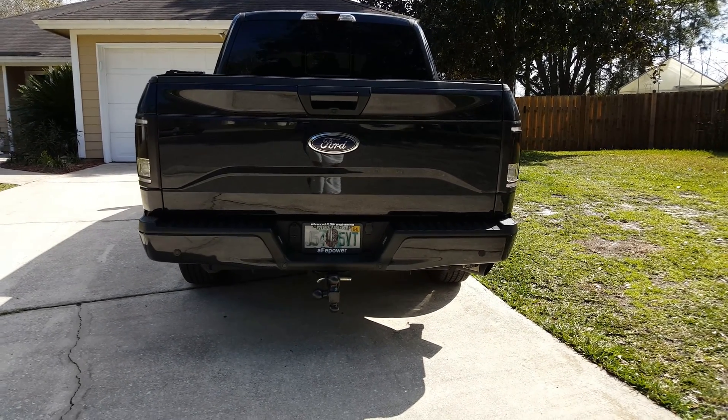Alright guys, doing a night shot for you to see the difference. I already have pretty good — I'd say adequate — lighting. I already have the LED reverse lights in my tail lights. Let me see if I can get a clear shot from the side mirror here. Pretty good light already. Going to take these off now for comparison.